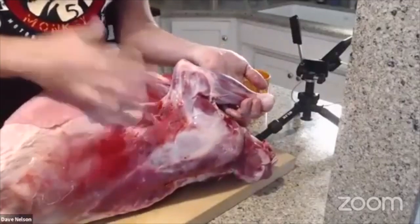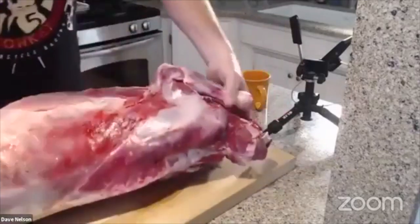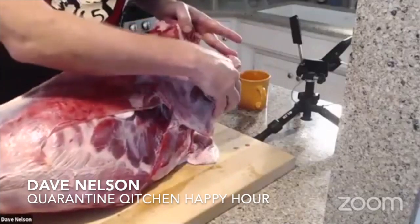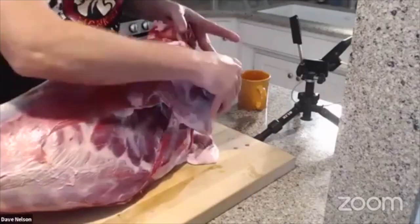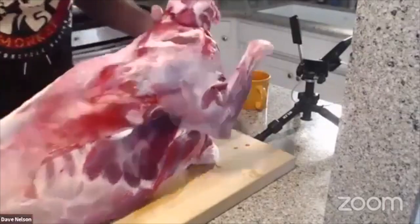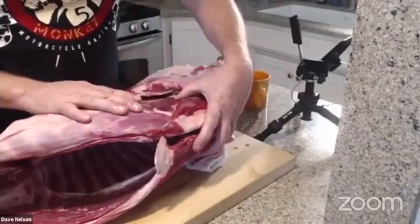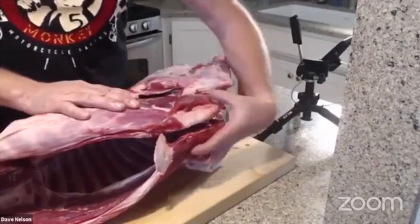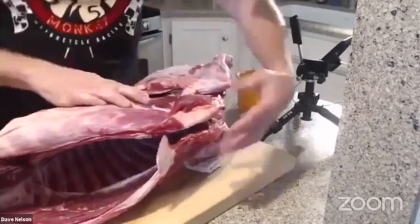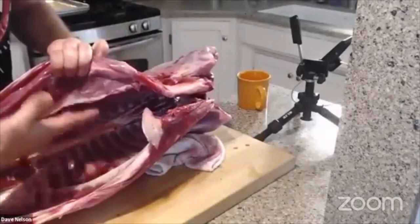The shank is what we'd call a subprimal or portion cut. Looking at the chest area out front — on a goat it's not very prevalent, but if we had a beef sitting here there would be a very large piece of meat right here. This is where your brisket comes from. When a cow moves around it's got that big waddle out in front — that's the brisket. There are two halves of the brisket.